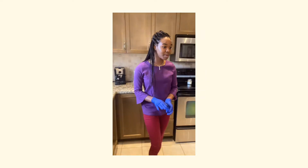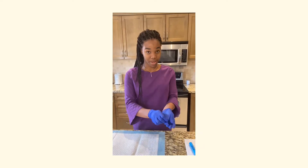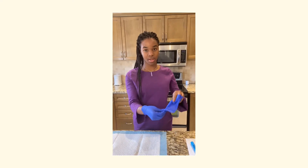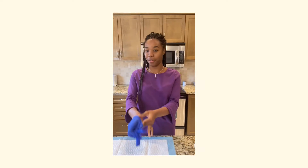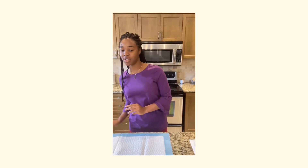The next step I'd like to demonstrate is taking off my gloves. I'll pinch, then put my fingers under to form a ball, then discard the gloves.